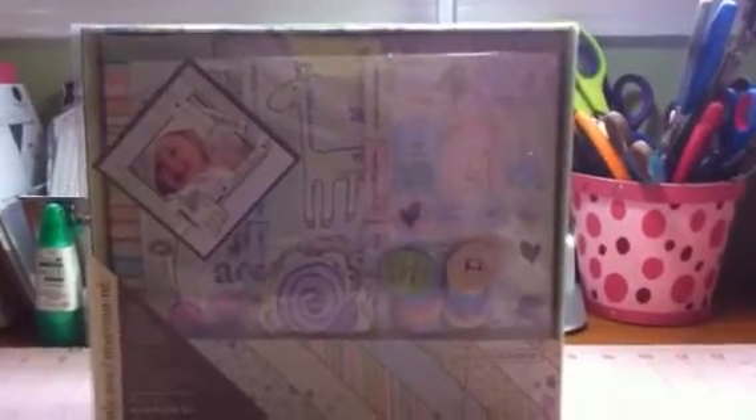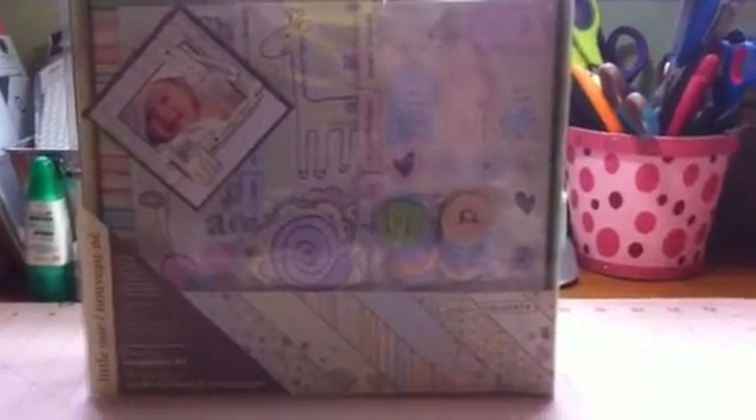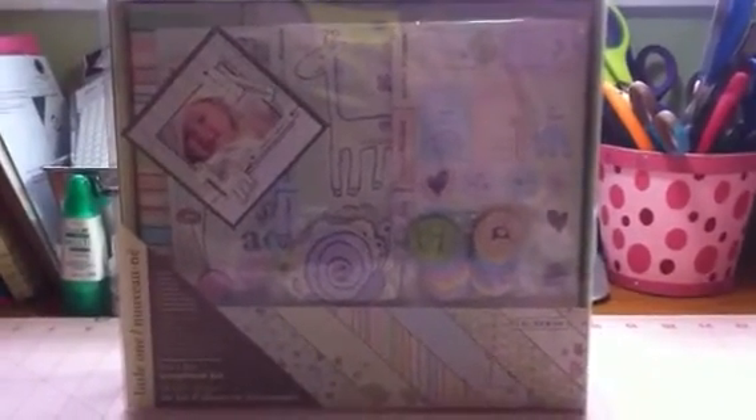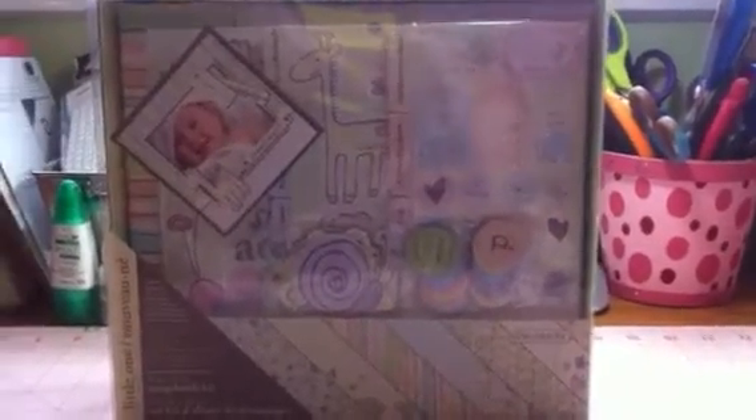Okay everybody, I'm back with a scrapbook kit. This is an 8x8 scrapbook kit called Little One. I'm asking $20 for this kit and that also includes your shipping. It's a great kit — it's an all-in-one. It could be for boy or girl.